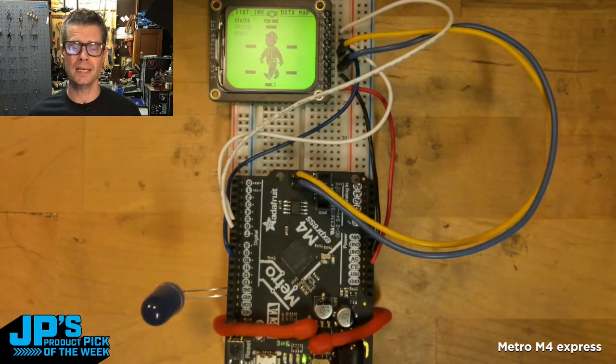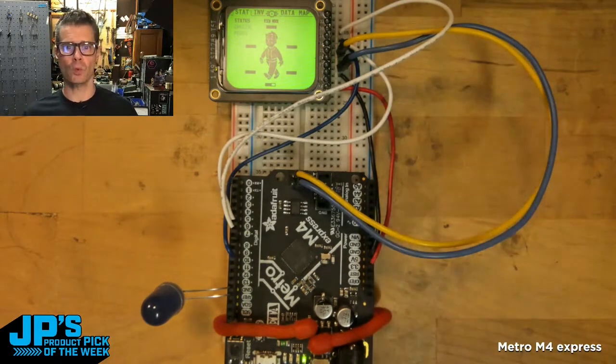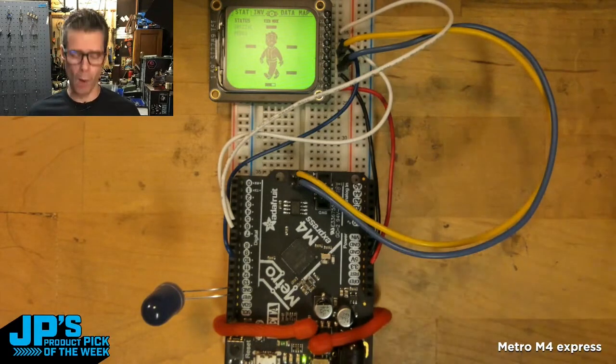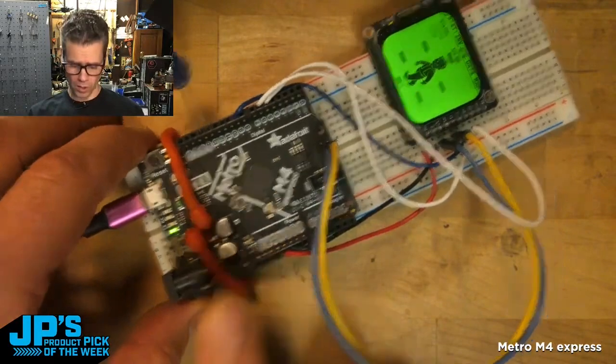I'm at the start of a project. I'm maybe not even sure what board I'm going to use ultimately — maybe not even sure what the form factor is. But I just need to work out some of how things are going to be wired. So I'll go with one of these Metro M4s.